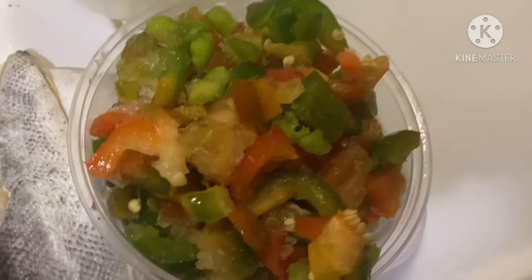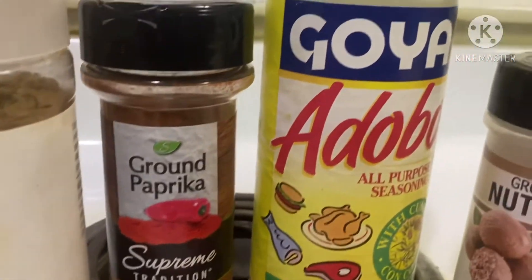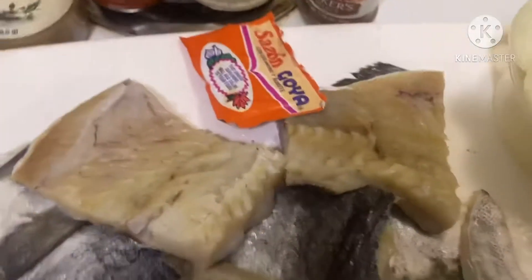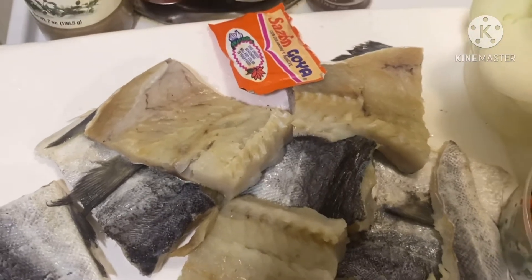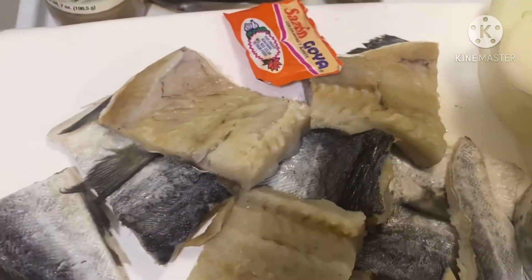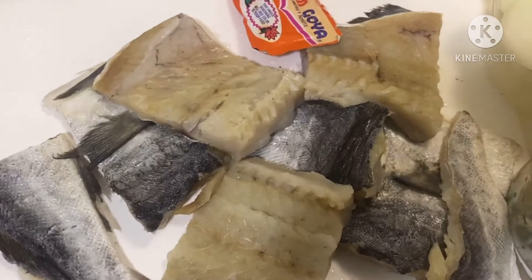Nous avons aussi besoin des épices qui se trouvent là-bas. Nous avons besoin de paprika, de cumin, des adobos et des nutmeg. Mais si vous avez notre épice spéciale que nous utilisons toujours dans nos recettes, vous pouvez l'ajouter. Mais aujourd'hui, je ne l'ai pas ajoutée.